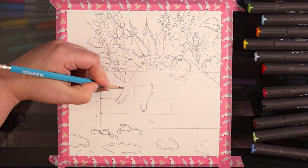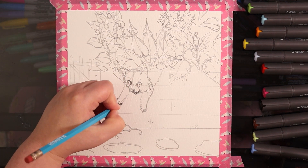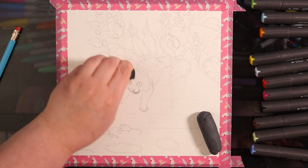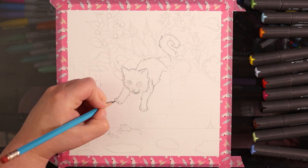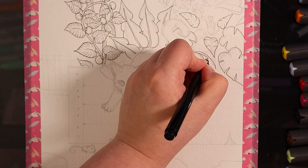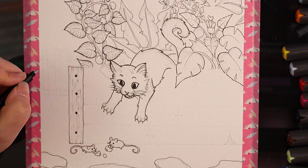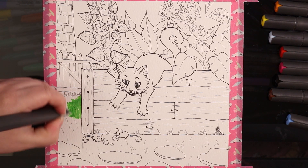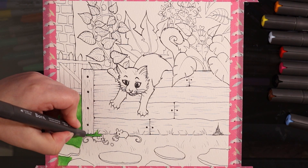I started off sketching out this little artwork on some mixed-media paper — one of my first mistakes. I sketched out a cute little raised garden bed, a little cat jumping out of the garden bed, and some little mice down below that may not be aware the cat is jumping out. I thought it was a fun and a little bit morbid kind of artwork — but the mice probably got away, so don't worry too much about them.